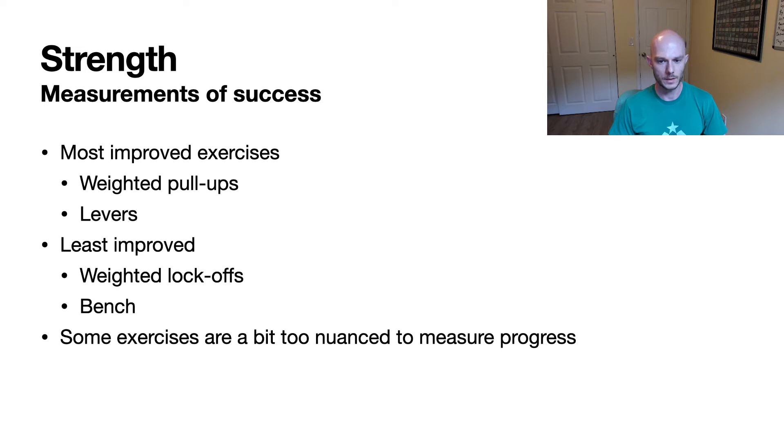Some of the exercises I had on the list were a bit too nuanced to have measurable progress, but they started to feel quite a bit better. Stuff like handstand push-ups — it's hard to add an extra rep, but you can start to feel a little more snappy when you're doing it, like you're not just struggling to get through.